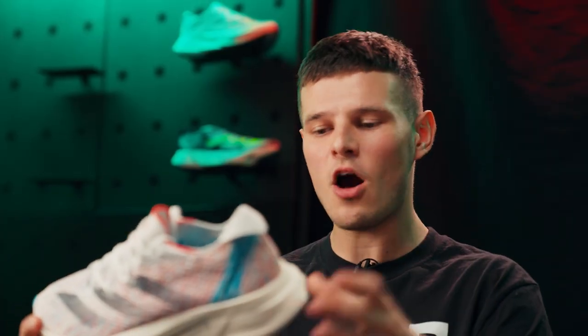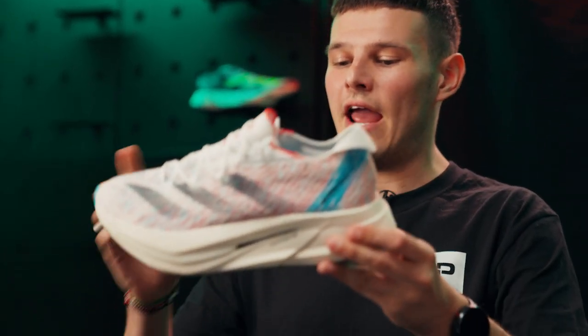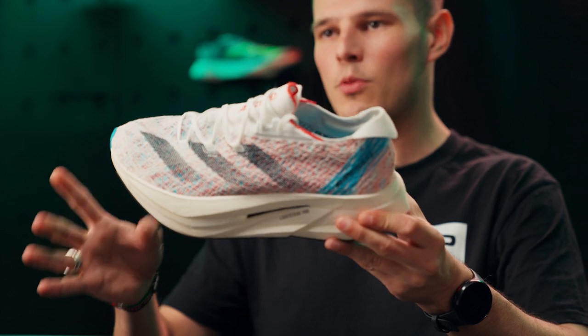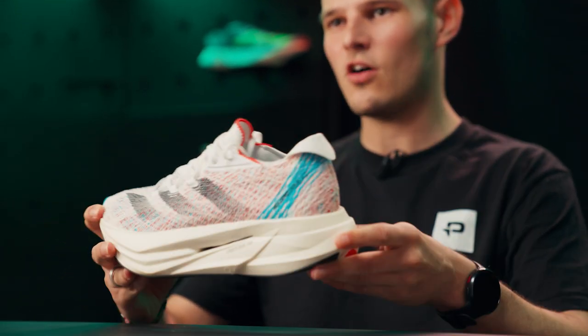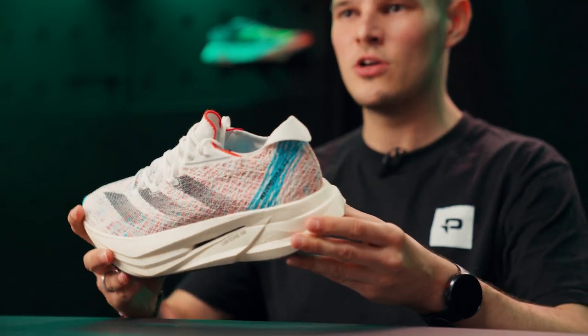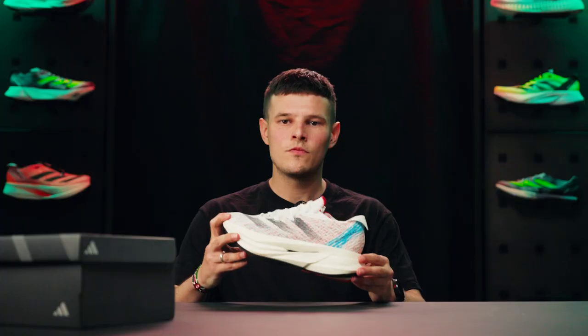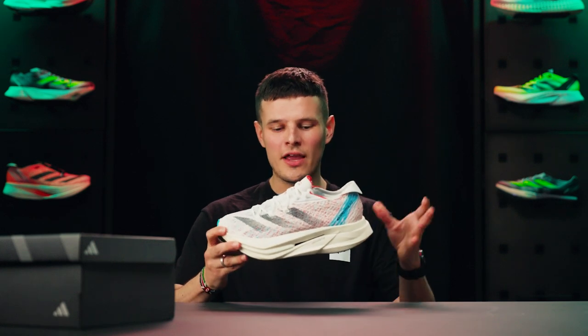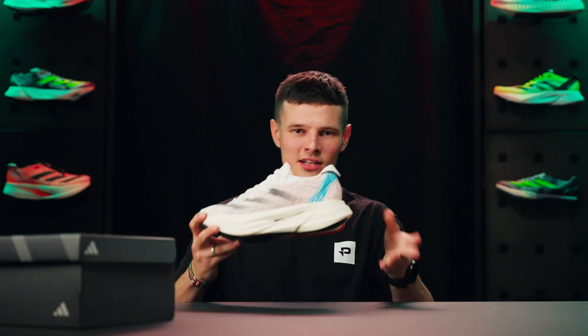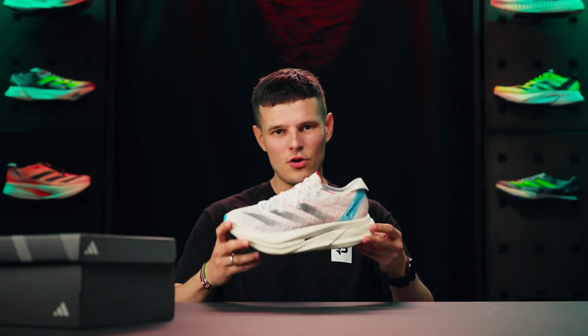Within the midsole itself, both of the previous versions featured a carbon fibre plate in the heel, energy rods in the forefoot, and carbon blades directly under the forefoot — which is, to my knowledge, the first time a super shoe has implemented three different types of carbon plated technology. With the Prime X2 Strung, I haven't had the opportunity to see a cross section just yet, but it's very easy to tell that we've still got at least two carbon plated elements going on here.